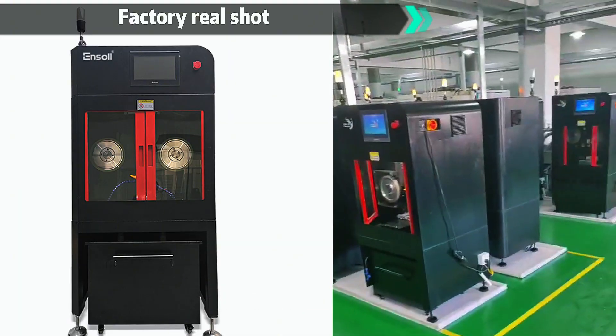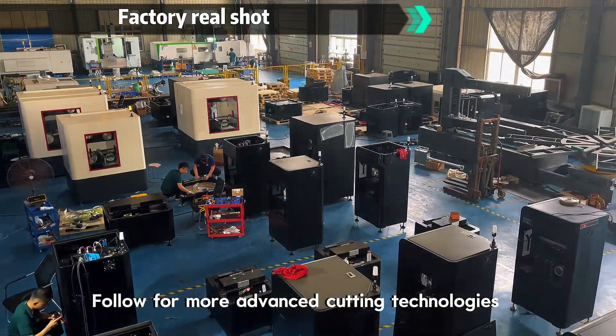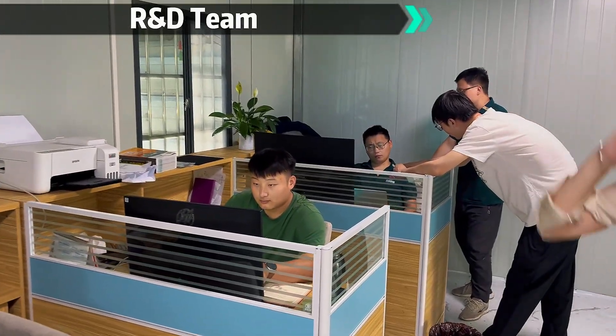Subscribe now for more industry insights. Follow for more advanced cutting technologies. Contact us for customized solutions.